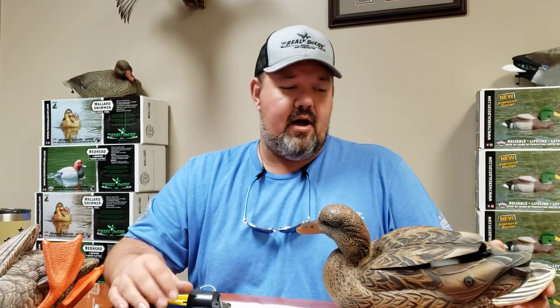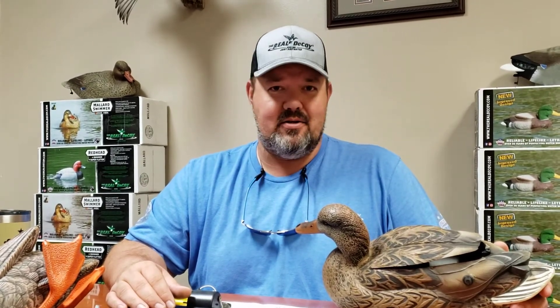Hey everybody, Dan here at The Real Decoy. I wanted to talk to you about a problem that we get called about from time to time about our flutter series. One thing about our flutters is they last a long time — years. We hear customers talking about using them for years.